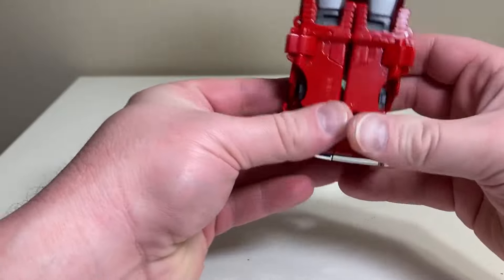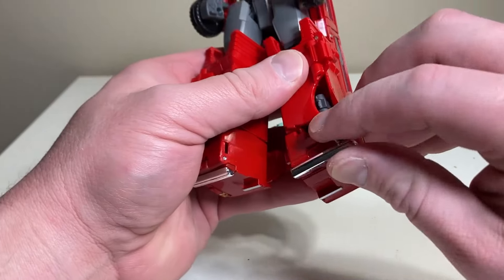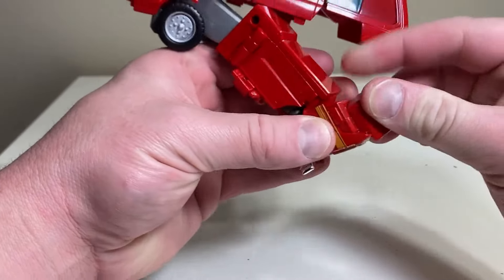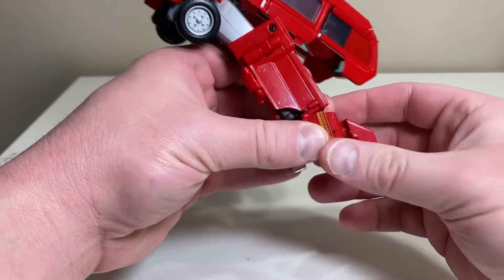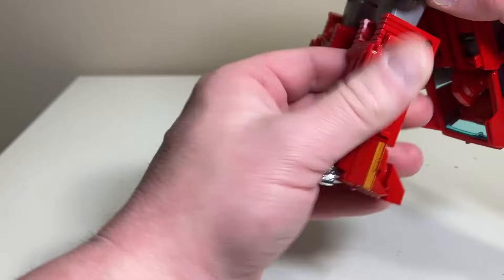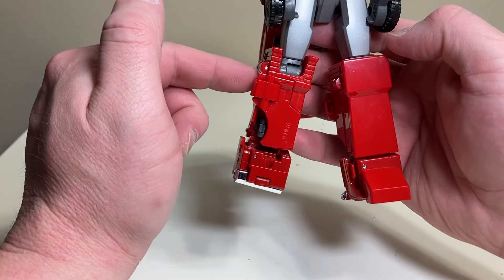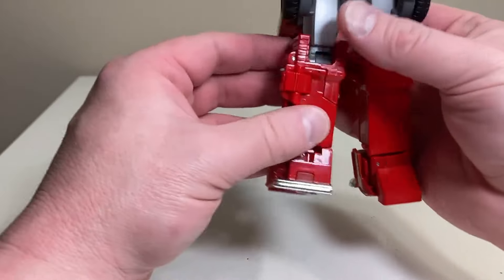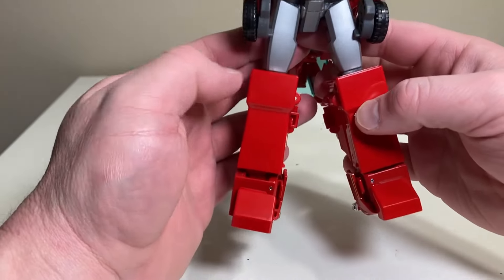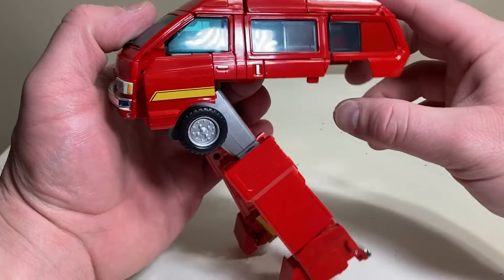Split the legs — they're tabbed in at the bottom and the tab is strong enough to hold. Then take the rear bumper and fold it up. Take the toe, fold it inward, and turn it all the way around, then turn the knee all the way around to get it on the outside. One tip: make sure you pull this out and spin it around to free everything up if you're having trouble.